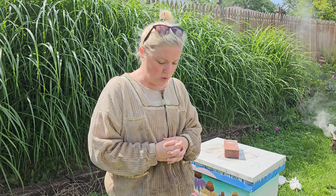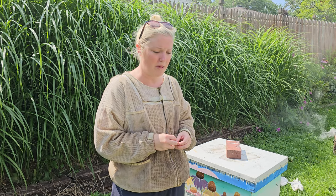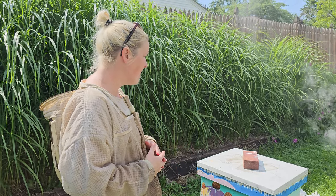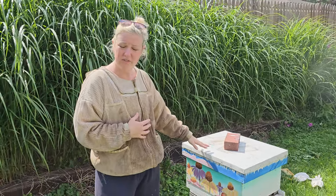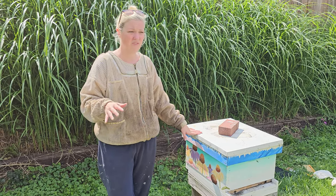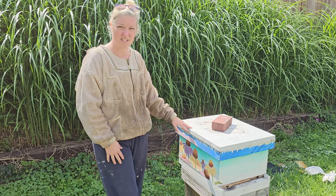This apiary location is kind of like a nursery apiary. We have some hives here that we keep a close eye on — maybe they're a recent split or a recent swarm — and we wait for them to get a little more established before we move them to their permanent apiary. This location has great wind block from the grasses behind, is south-facing, very close to a wetlands and a conservation club, with plenty of water sources and foliage.